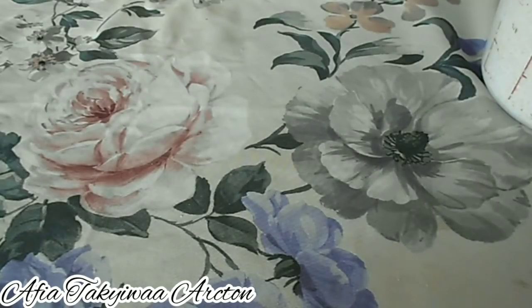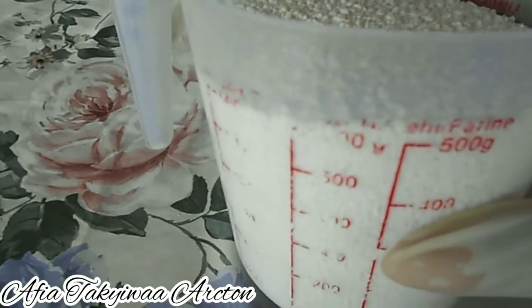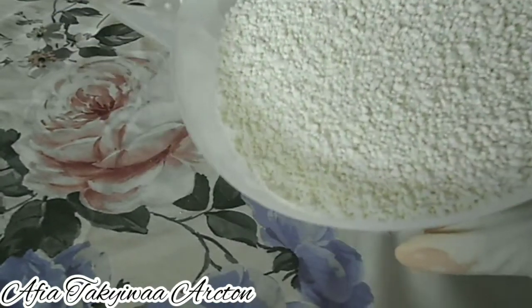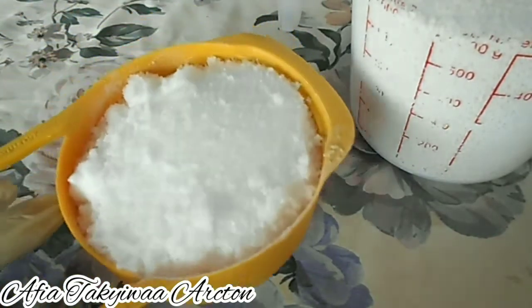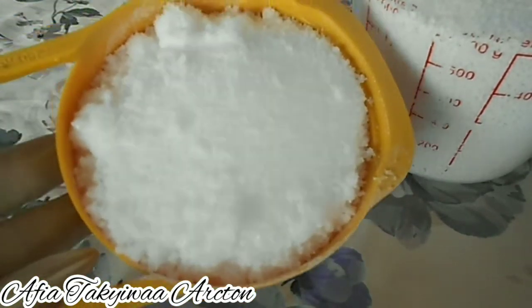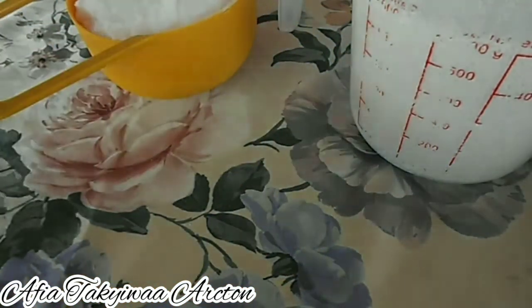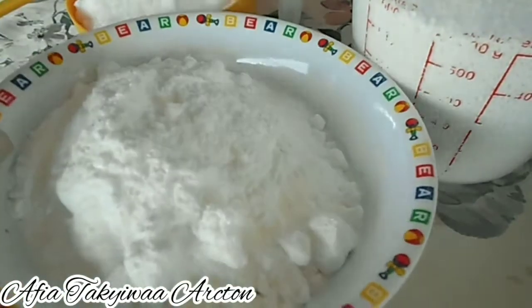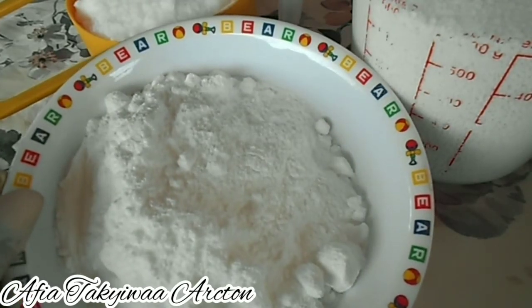Welcome back. Today I'm excited to share this homemade bleach recipe. For the ingredients, we need 500 grams of chlorine or hypochloride, 250 grams of caustic soda, and 250 grams of soda ash. This bleach recipe makes 12 liters.